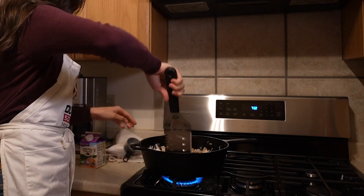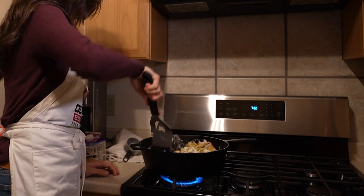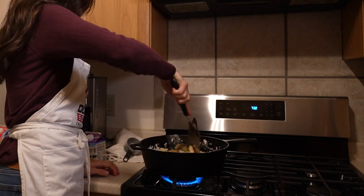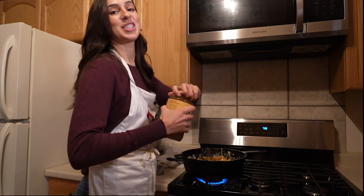Give this a good stir. The butter is what's going to mix with the flour to start to make that roux. Now let's go in with our bone broth.